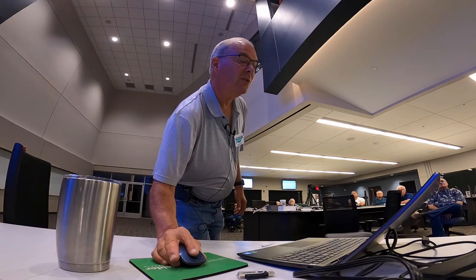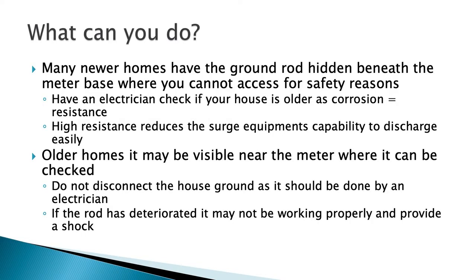In many new homes the ground rod is hidden beneath the meter base. Have your electrician look at it. In older homes you may be able to see the ground rod — you might see a meter socket with a pipe and ground rod visible. Don't disconnect it, but check if it looks corroded. If your house is 40 years old, your resistance level is probably higher than it should be, making it harder for your surge protection systems to work. Have a professional electrician look at it — he'd kill the power to your meter and safely replace it.